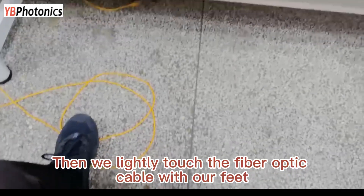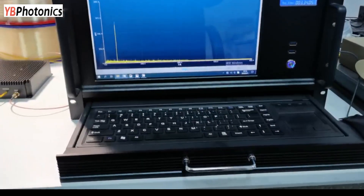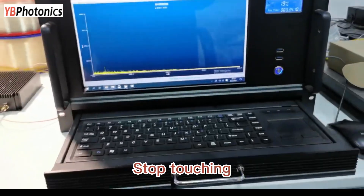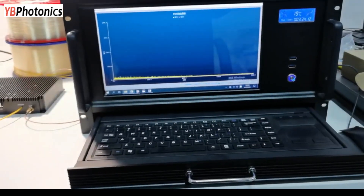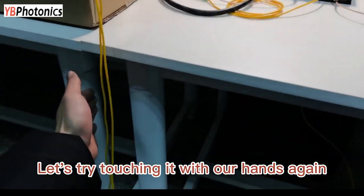Then we lightly touch the fiber optic cable with our feet. Stop touching. Touch again. Let's try touching with the hands again.